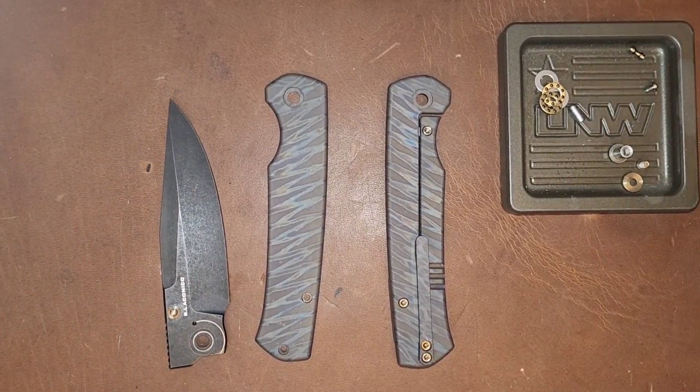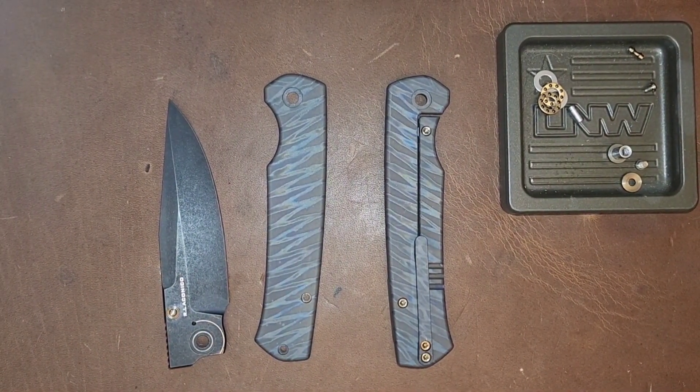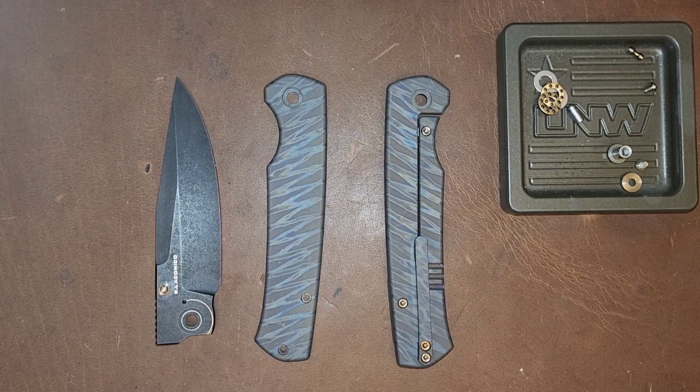The reason this is in pieces is because, full disclosure, this knife did come in with an extremely weak detent. In the comments below, those of you that owned the Evoke, please let me know how your detent was. I'm genuinely curious because I don't normally get that from Wee and it frustrated the hell out of me.